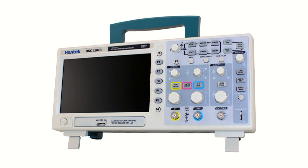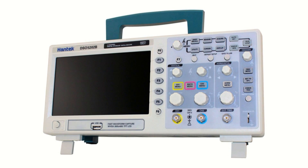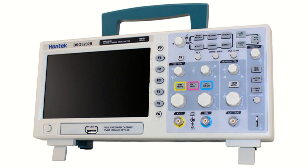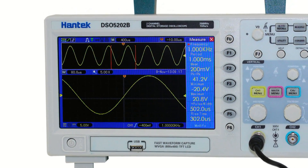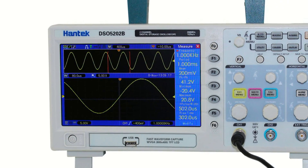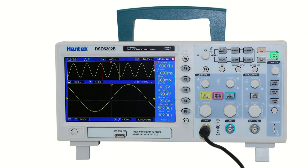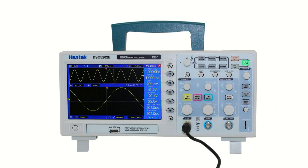Introducing the Hantech 5000 series digital storage oscilloscopes, which have bandwidths of 60 MHz to 200 MHz and sampling rates of 1 Giga sample per second for incredible waveform detail. These desktop oscilloscopes are capable of accurate measurements on high speed digital circuits. With memory depth ranging from 1 MHz to 2 MHz for improved time resolution, these units help you confidently identify errors.